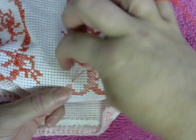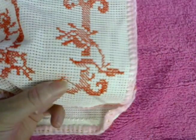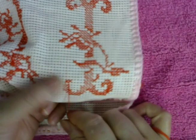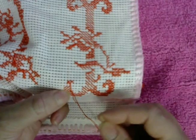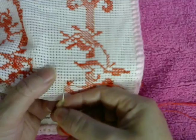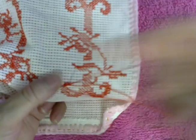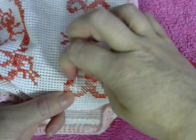Make one right here, cross it, make one right here, one more over here, and cross it. Now we make two to the left, cross them, two to the right, one in the bottom.